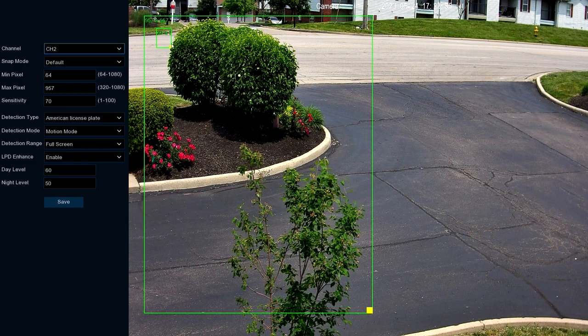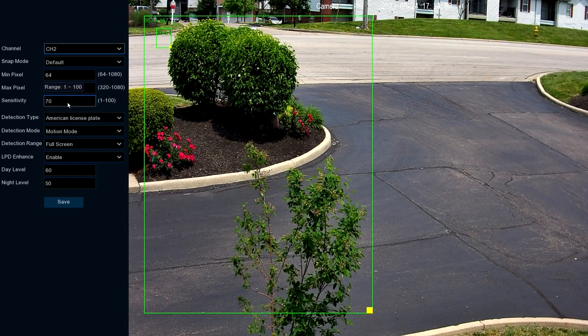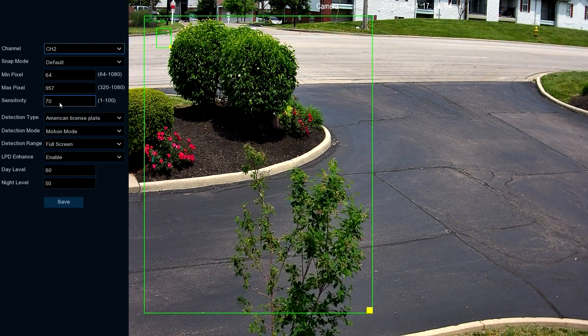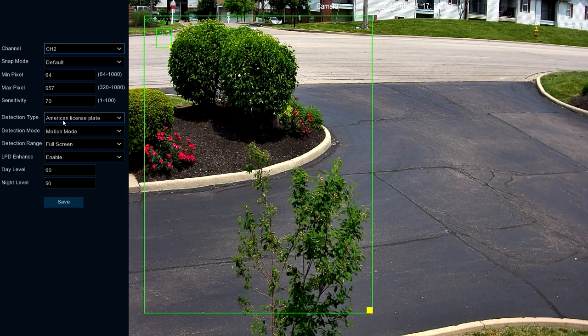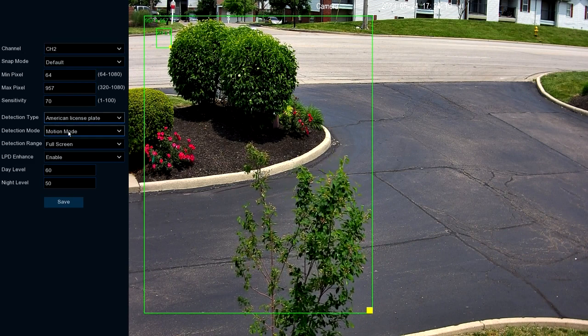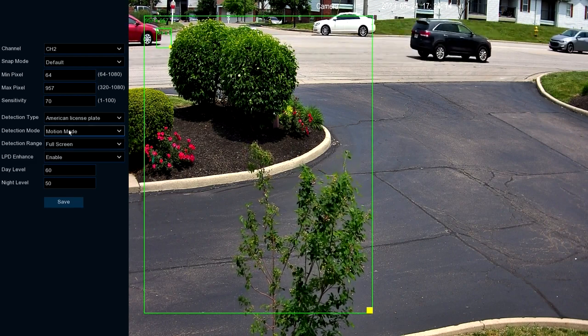The higher you set these numbers, the bigger the box will draw; the lower you set them, the smaller it will be. Sensitivity depicts how sensitive it's going to pick license plates up — the higher you set this, the more sensitive it's going to be, the lower the less sensitive. Detection Type we're going to set to American license plate.